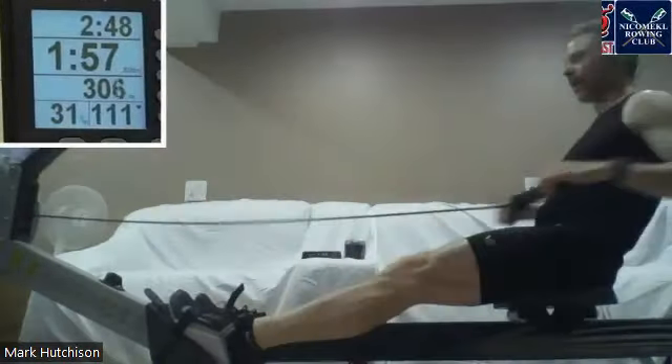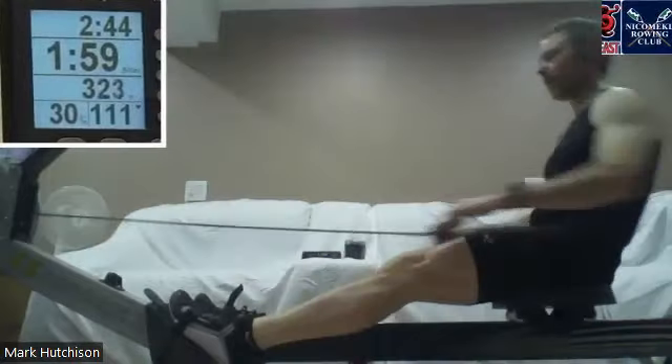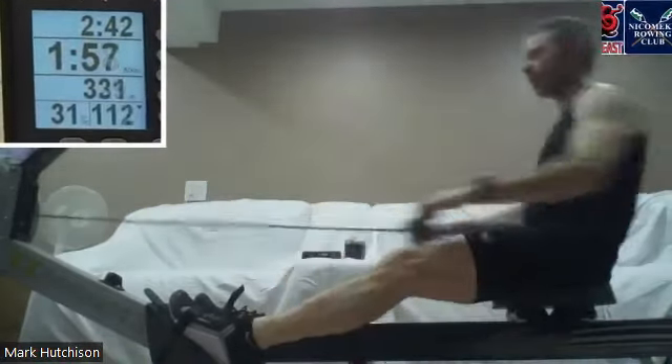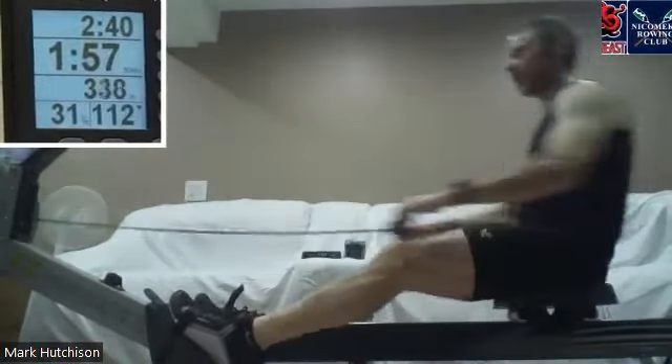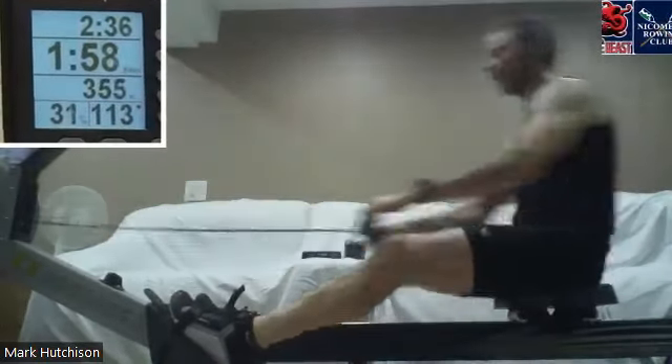Everybody hold that target locked in, push it on every stroke the same as the one before, push it back. We're gonna run this right through to the midpoint — we can always do an assessment at the midpoint.